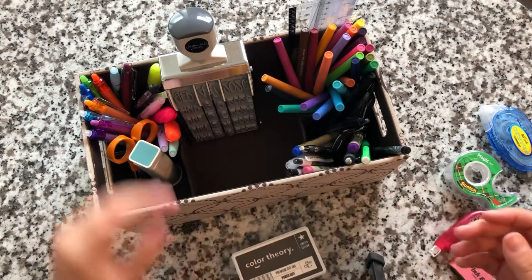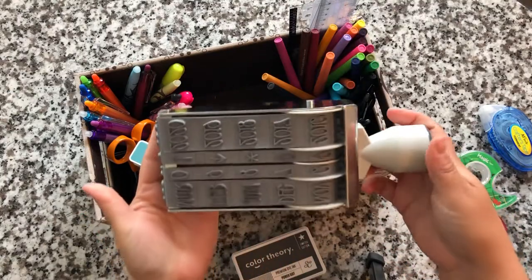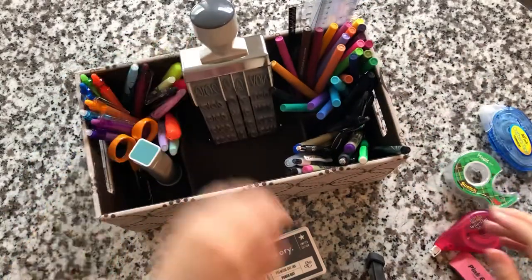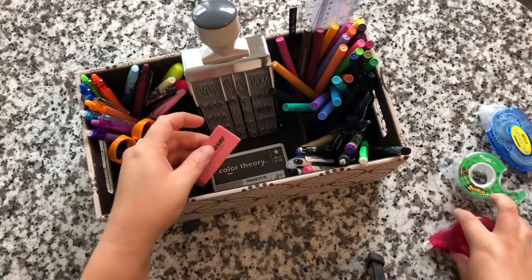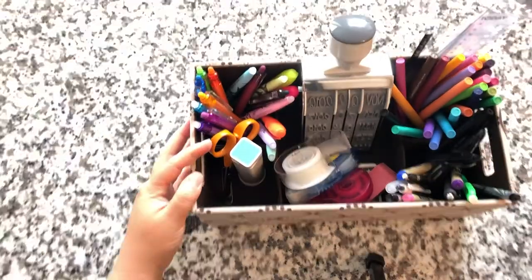I also have this giant date stamp, and as you can tell it's absolutely huge. I use this sometimes in my Bible and primarily for journaling purposes. Since it is so large, this is a really good size bin to keep it all in.